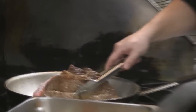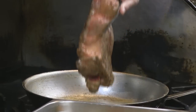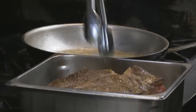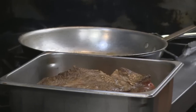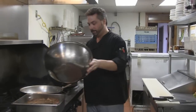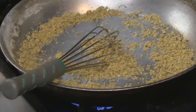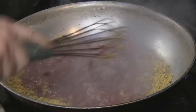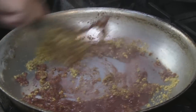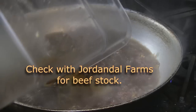Once all the edges are browned, we lay the meat right in the pan on the vegetables. Next, we need a whisk and some of the flour that we dusted the meat in. Turn that off, then turn the heat back on.